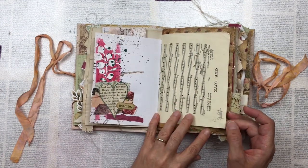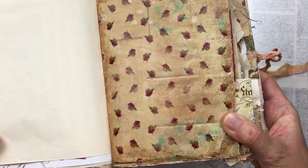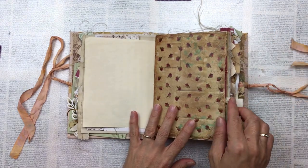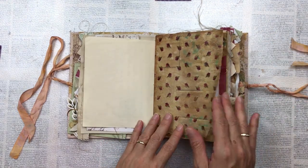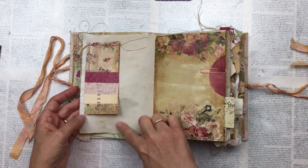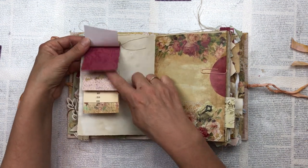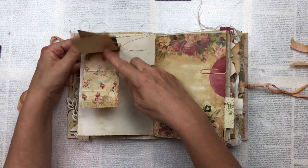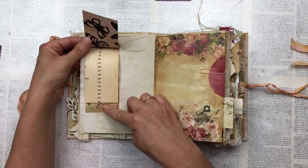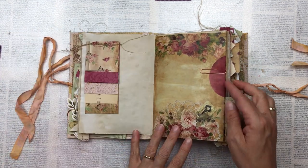Then I've got some vintage music paper, also from the kit, with beautiful little roses. What I've also done — because I wanted a vintage feel — is coffee-stain the kit pages before putting them in the journal. As you can see they've got a bit of a brown tinge. This is a little notelit thing that I've made. I just use off-cuts from the kit, cardstock, an old book, anything interesting really, and I've just stitched it at the top with the sewing machine.